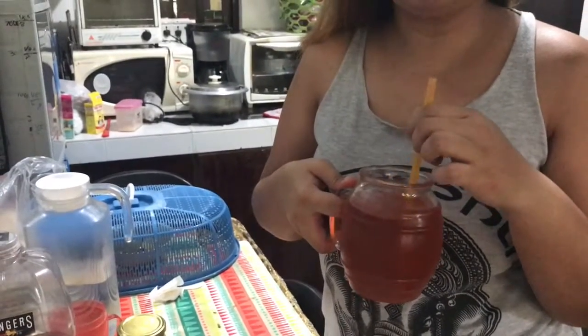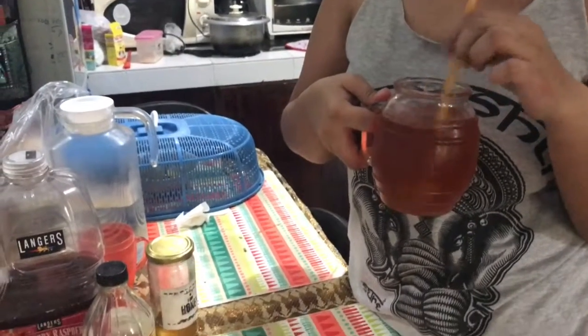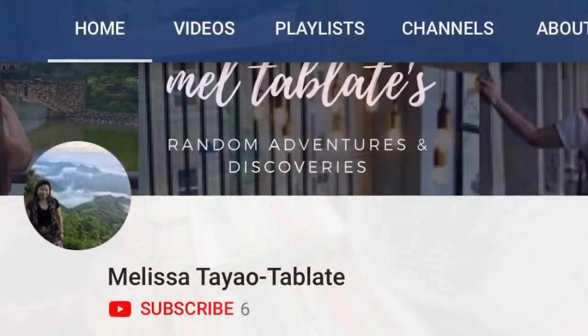There you go, guys. I hope you find this video useful. And if you like it, please hit the like button and the subscribe button. See you on our next video. Bye bye!